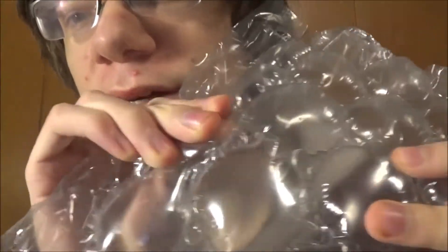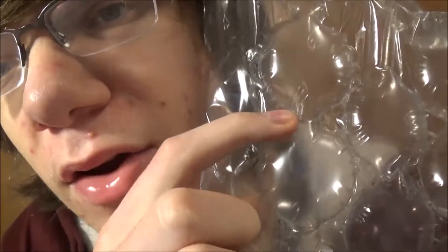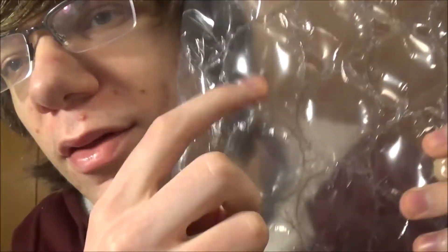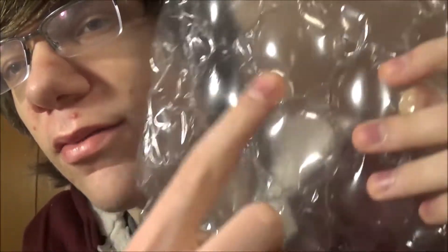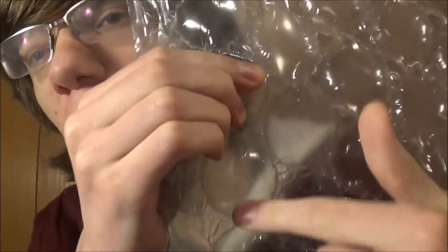I'm pretty much squeezing down the entire bubble. If you look closely you can see that these are connected — it's like a row of bubbles. This row is all connected, this row is all connected, this row is all connected. So when you squeeze it, the air just goes into the other bubbles.